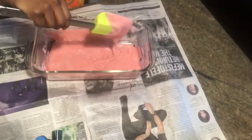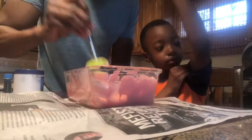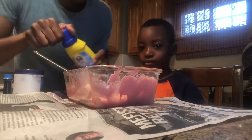So this is the color that we have. Keep mixing, keep mixing — keep it low, don't splash. So now we're going to put in the white glue, the food coloring, and the shaving cream.